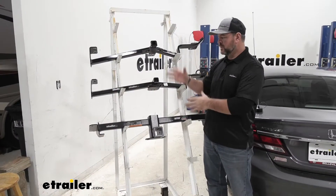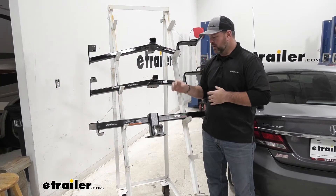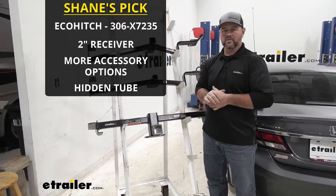Right off the bat, between these three hitches, we're going to have the Curt on top, Draw Tight here, and Eco Hitch on the bottom. In my opinion, I think the Eco Hitch is going to be the way to go out of these three.